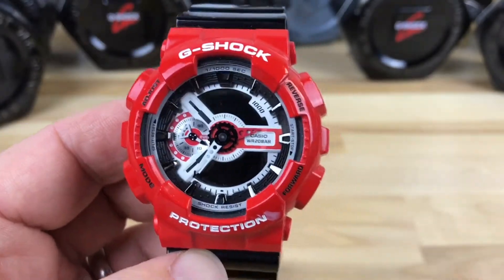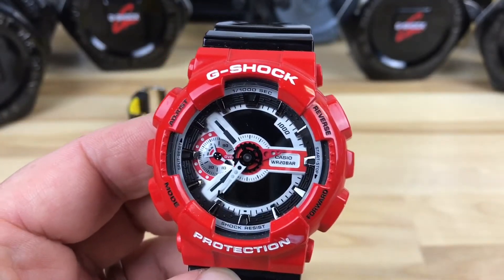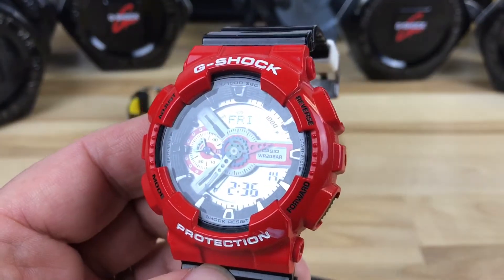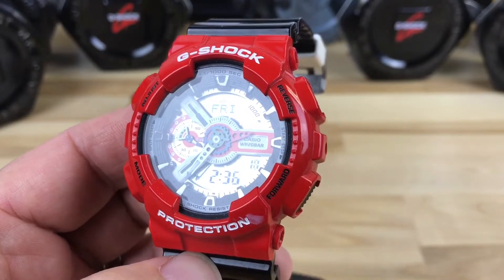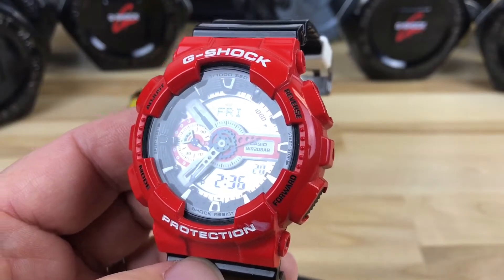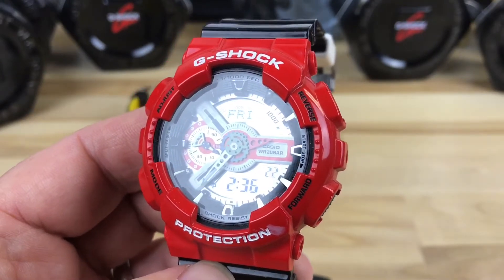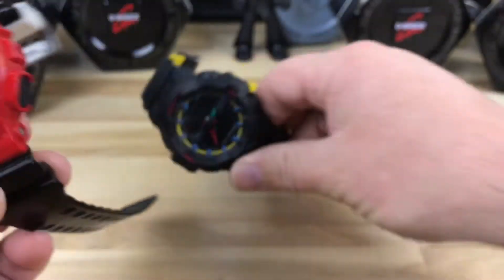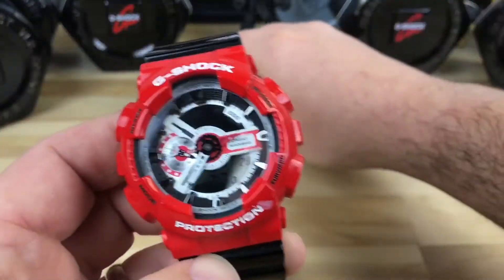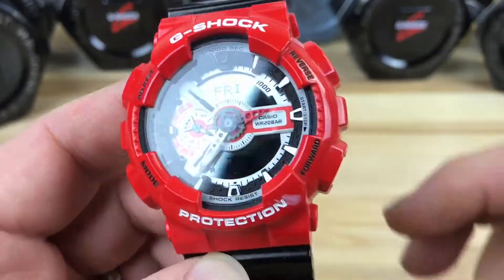As I was boxing up some G-Shocks that I just recently sold, I realized I didn't actually review this watch. I had bought it in a set in a box and totally forgot I even bought it. I was digging through some stuff and discovered it. So before I send it to Jason, who bought this one, I figured I would just do a quick little video of it.